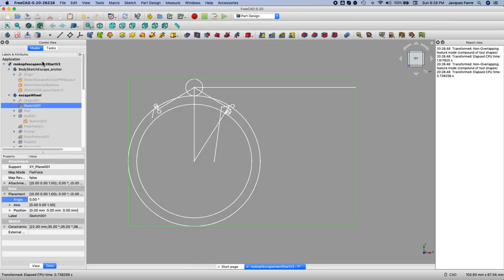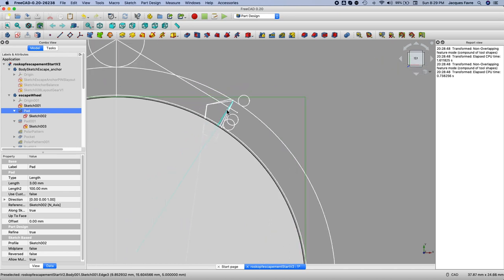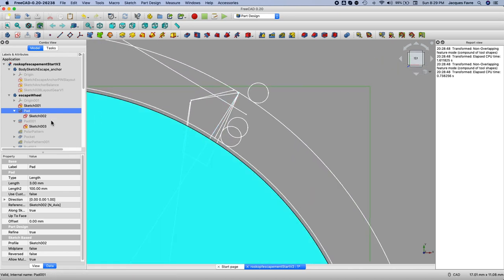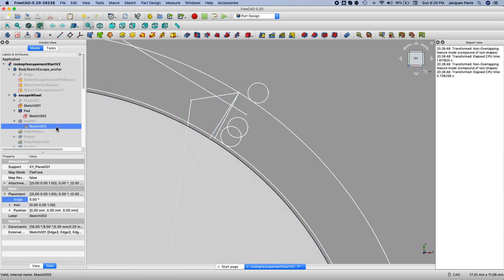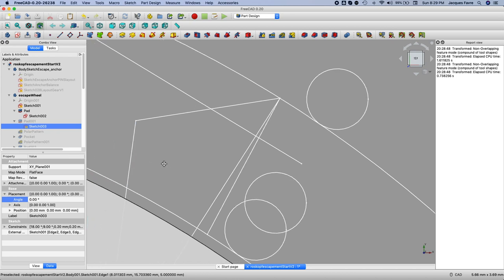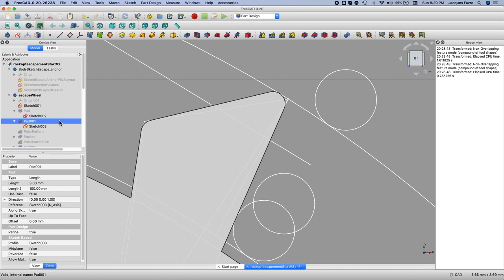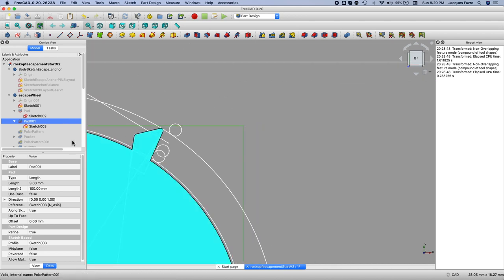I turn off the editing of the sketch — I have those white lines — so I make a disk. I have the profile for the tooth. Then I adjust the profile of the tooth for 3D printing, because I cannot do those very sharp angles. So I added a little incline here with a round at the end, and it ends up at the same diameter.